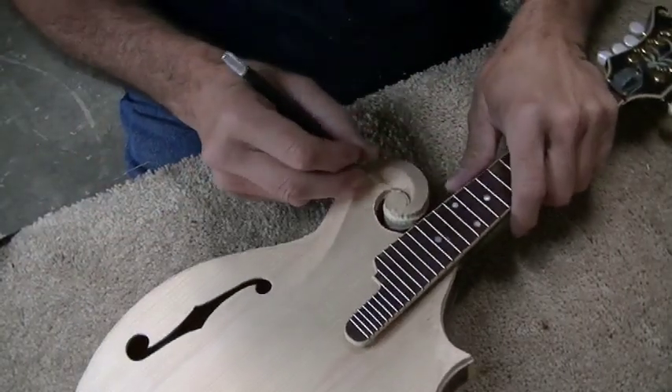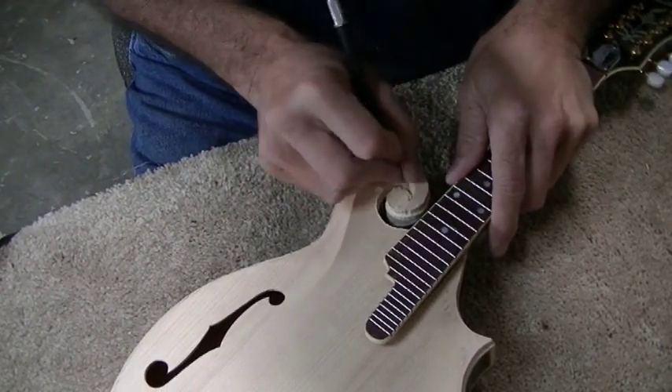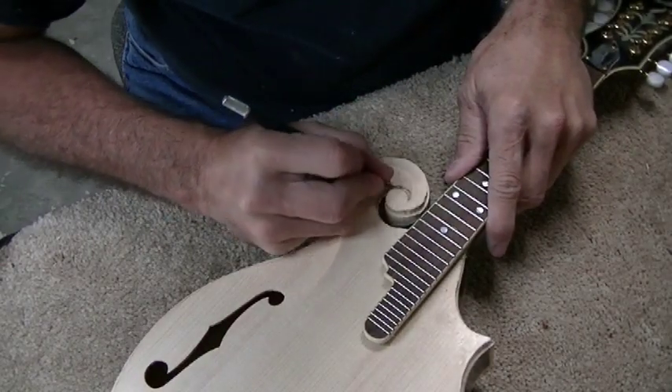In this detailed area here, I go back to the X-Acto knife and little tiny chisels that I've made to cut the slot in here.